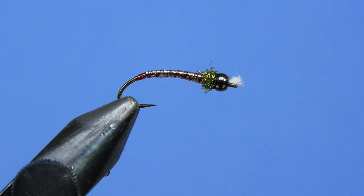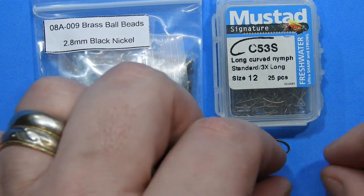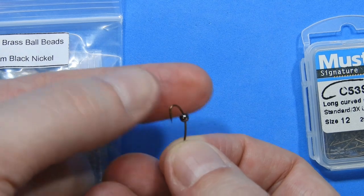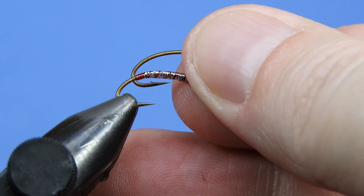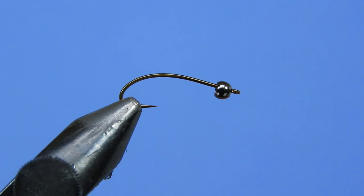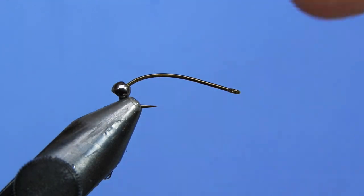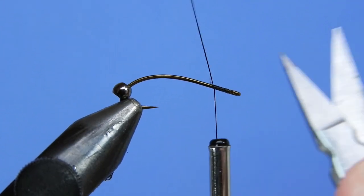Let's get a fresh hook into the vise. Today we're tying on a Mustad c53s — this is a 3XL curved shank hook. You can also do this on a shorter shanked curve, but for demonstration we're using this one. We're going to use a 2.8 millimeter black nickel brass bead. Go ahead and put the bead on the hook, put it in the jaws of the vise. We're going to use some 70-denier black thread — push that bead back, wrap on just behind the eye, a couple wraps, and clip the tag end.